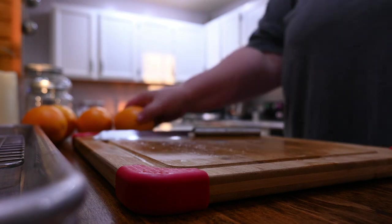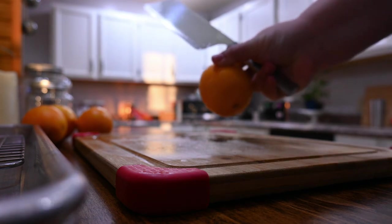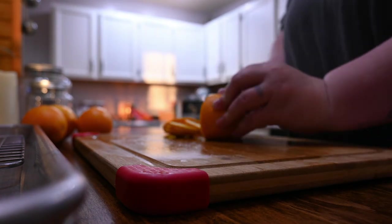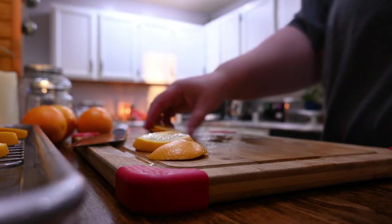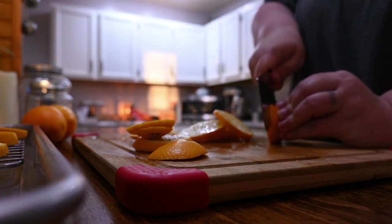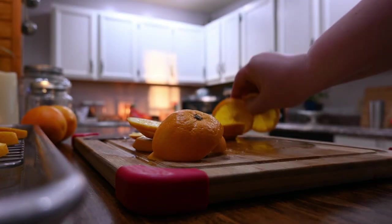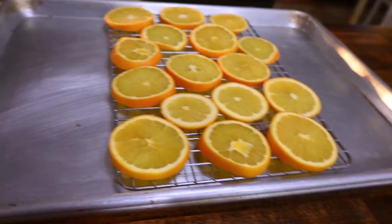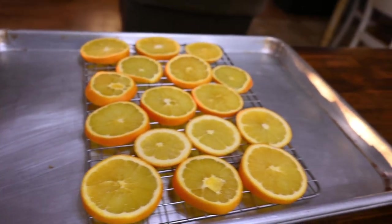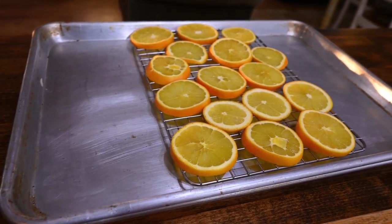Now I'm going to slice up some oranges so that I can make the dried orange wreaths. So that's what they look like. I don't know where my bigger baking rack is, so I'm improvising with that one. I'll put those in the oven at 250°F for three hours, flipping every hour.